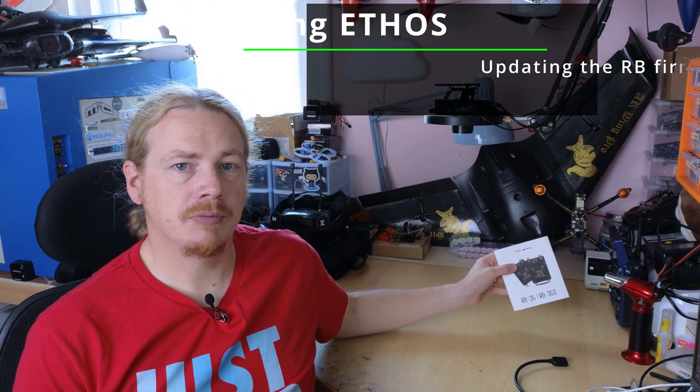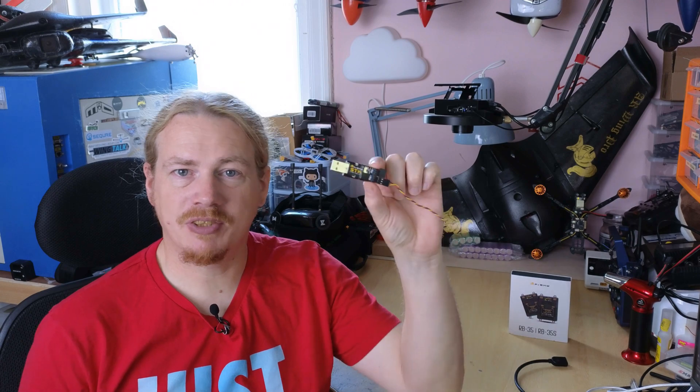Hi guys, I'm Darren and in this video I'm going to show you how to update the firmware on the new RB system devices. I did my initial video on the RB system a while back and people have been asking about the update video — apologies for that, I lost this thing. At the moment to do the updates you need one of these: this is the SDK adapter which lets you flash receivers and devices.